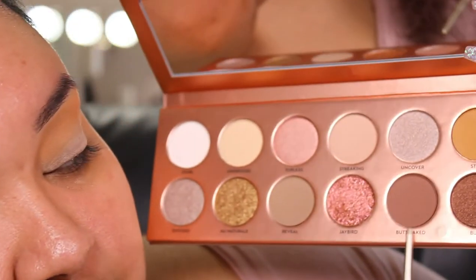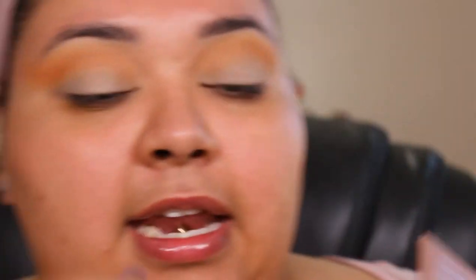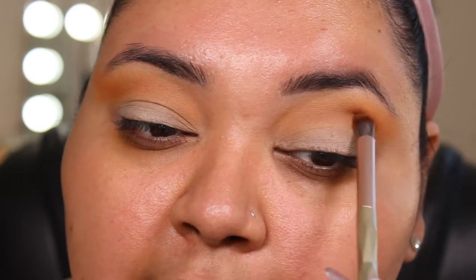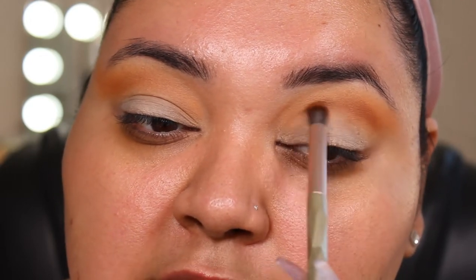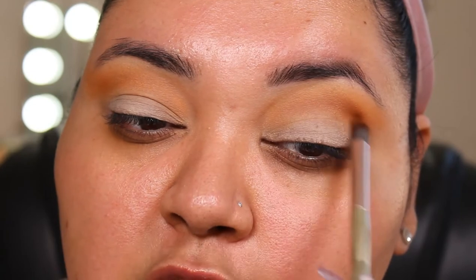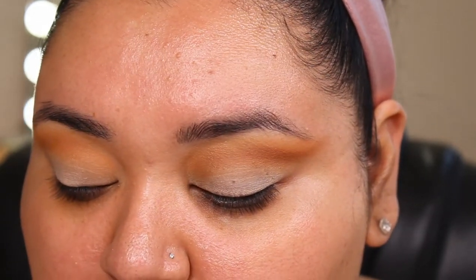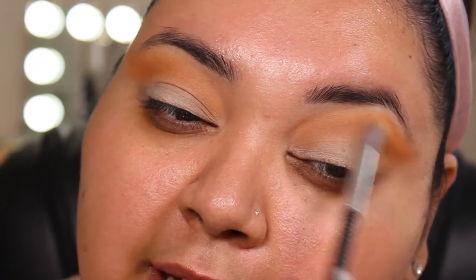I am bringing that pretty high up. Once we have that on, we're going to go into the shade Butt Naked, and I'm just going to take that on another little blending brush — again, this one is by Alan Tracy. I'm just going to concentrate that on the lower half of this transition shade, and then if I need to go back and add more I will. Going in with my transition shades again to deepen that up just a little bit.